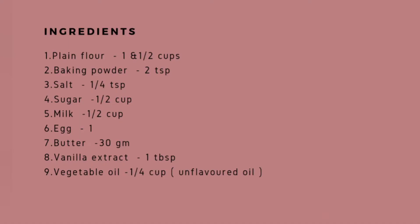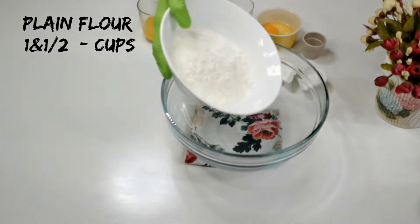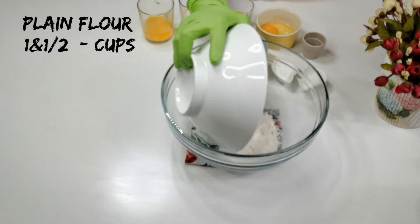Now let's get started. These are the ingredients to make vanilla muffins. First, let's preheat the oven to 180 degrees Celsius. This is a bakery-style vanilla muffin recipe — you can double or triple the ingredients to make big batches. Let's mix the dry ingredients.